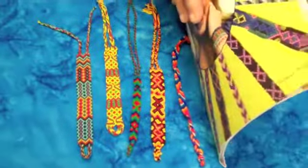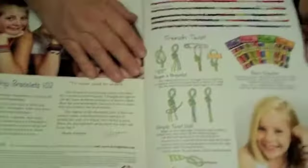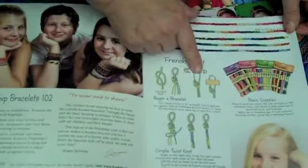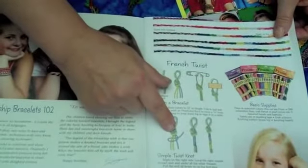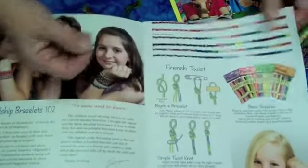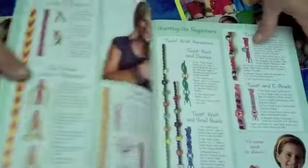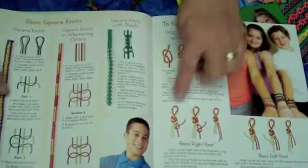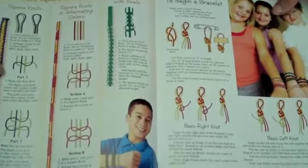Here are some of the books that I've published. Here's the French twist instructions — you can see the basic knot, you pin or tape it, and here's the knot I was showing you right here on the YouTube. Here's some more simple variations, and here's the basic stripes — same knot, just a different configuration. These books are wonderful aids, something every child or teen should have in their library.